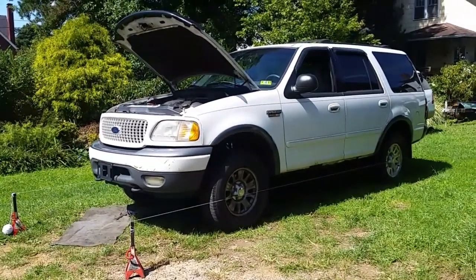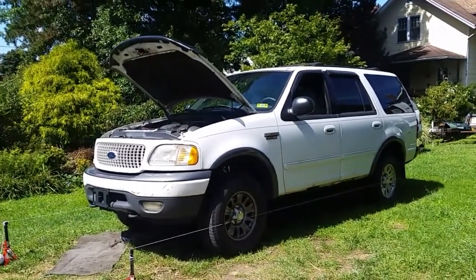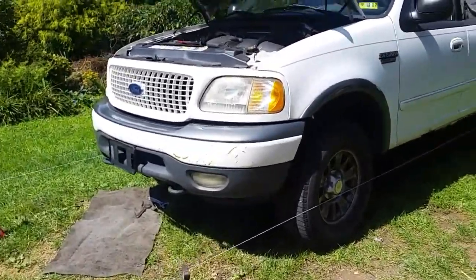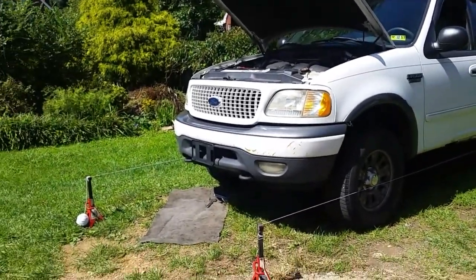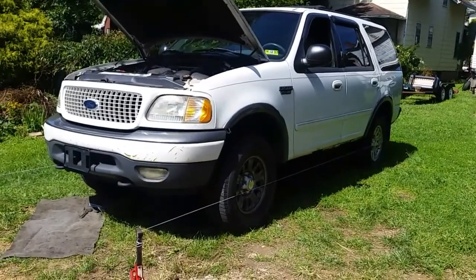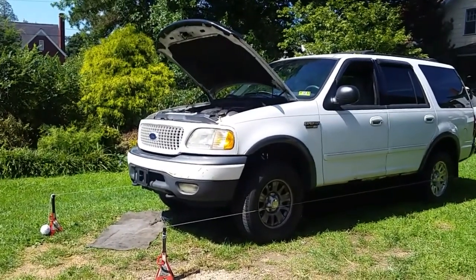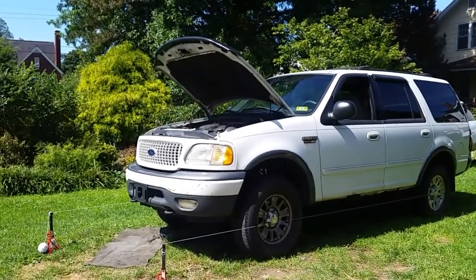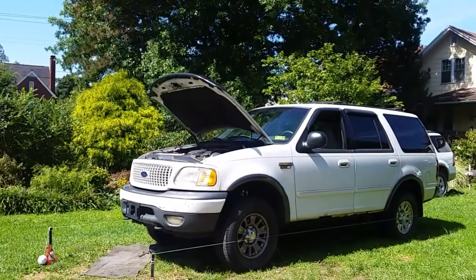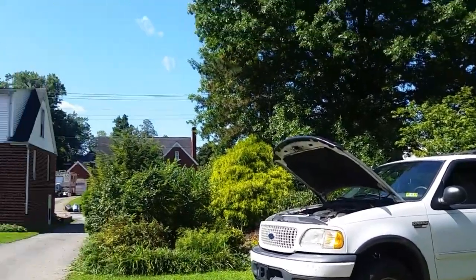I'm looking at a pretty decent winter driver. I love this four-wheel drive - it's only got a 4.6 in it and gets about 20 miles a gallon. If I don't push it hard I can get it up to 22. So there you go guys - I just figured I'd make a little update and show you that if you want to do an alignment after you do your upper and lower ball joints, this is one way to do it. Thanks for watching. I'll probably take a week or two off from YouTube, then come back and start doing more projects. Have a good day everybody, be safe, and I'll see you then.